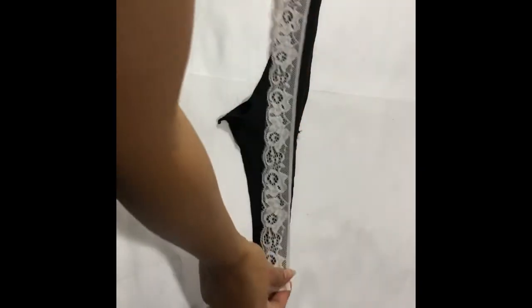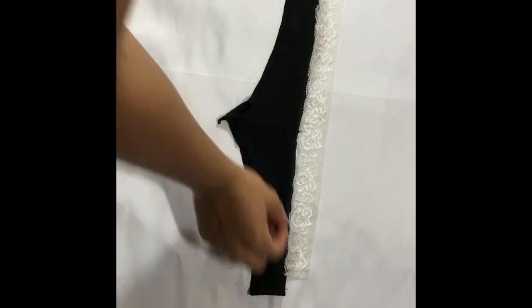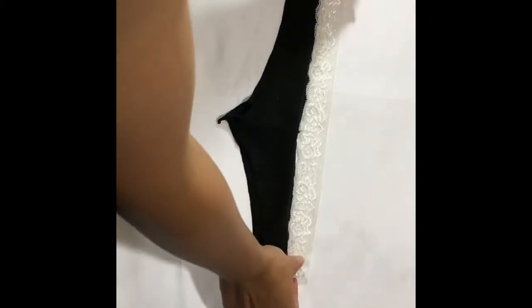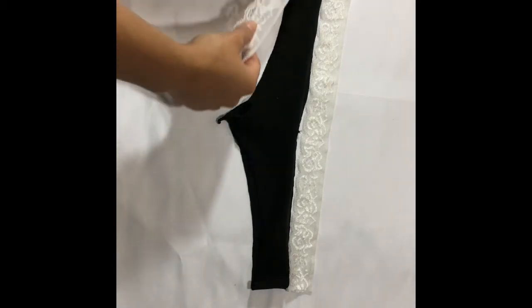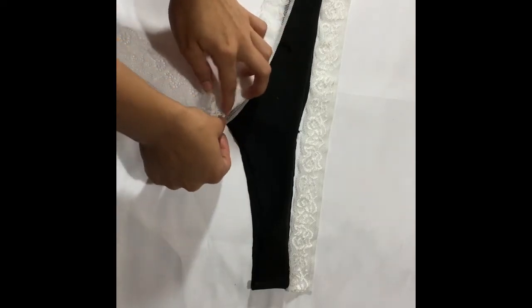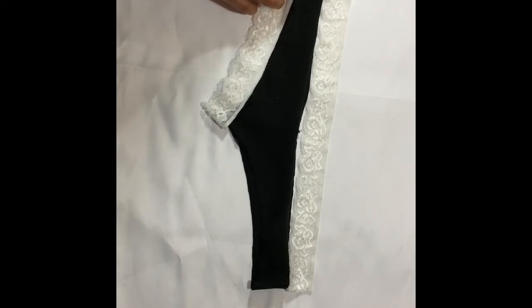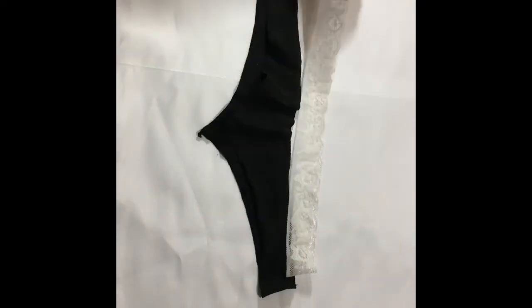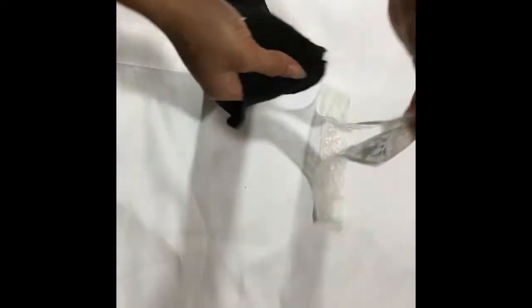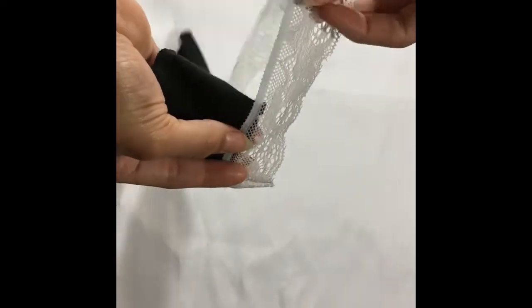Take your elasticated lace and cut a strip that is three-quarters of an inch shorter than the circumference of the top of the panties. Cut another two strips that are seven inches longer than the circumference of the leg hole. Zigzag stitch the ends of the waistband to make one continuous loop. Pin the bottom edge of your lace to the top edge of your panties, stretching the lace slightly as you pin, then topstitch a zigzag stitch along the waistband.